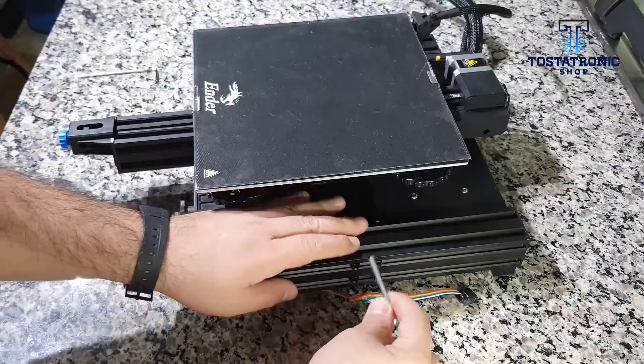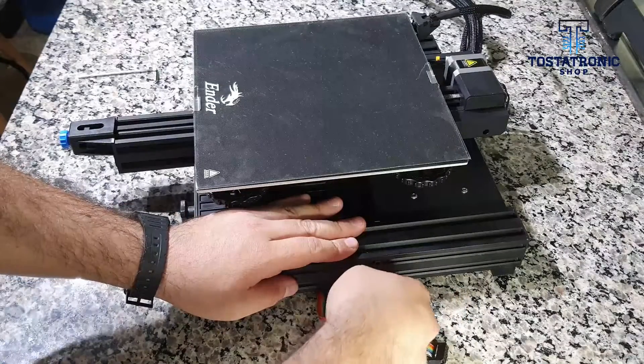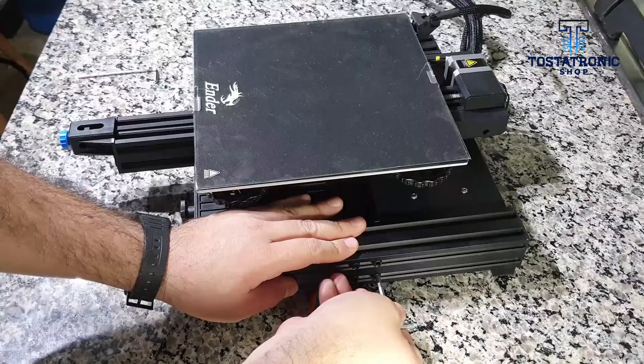The 4040 profiles of the base are joined by a central axis, also in aluminum 4040, connected with four screws per side.